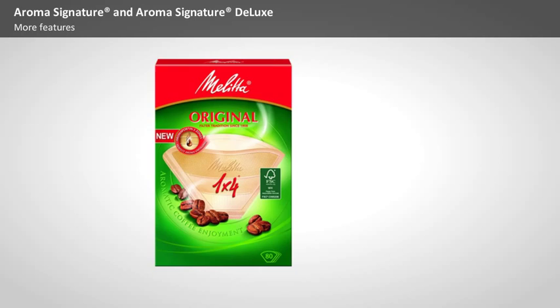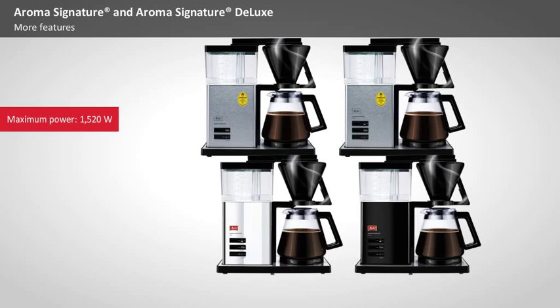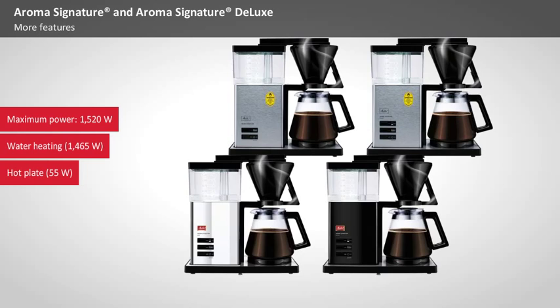The Aroma Signature models are equipped with two high-performance heating elements. The maximum output of 1,520 watts is divided between a heating element for the water at 1,465 watts, and a separate heating element for the hot plate at 55 watts, which keeps the coffee gently warm at 80 to 85 degrees Celsius.